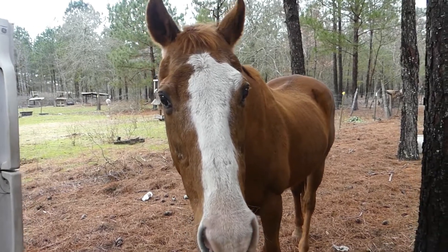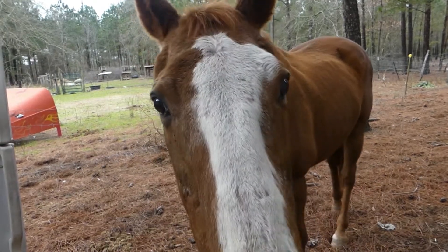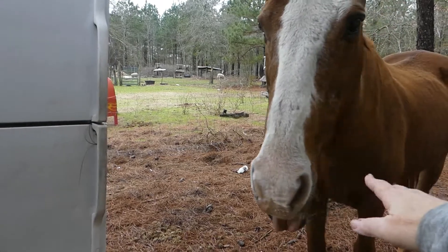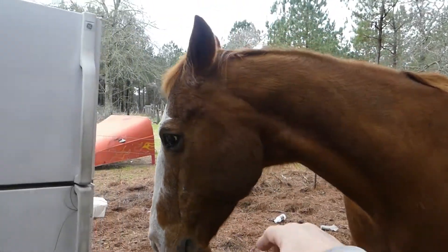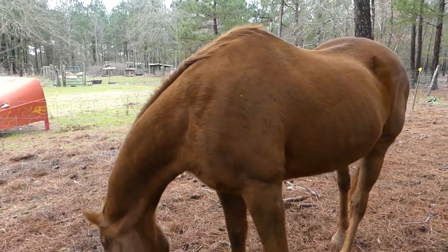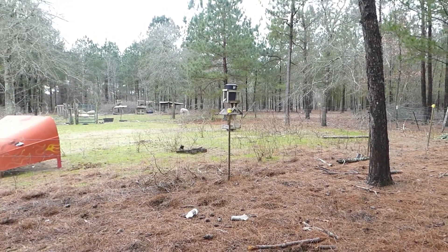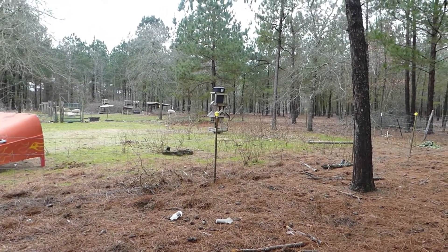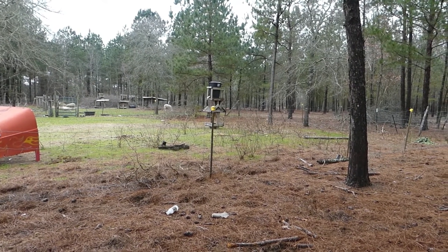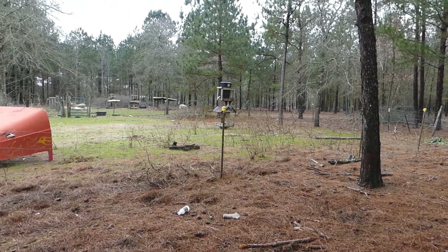My horse is very curious — he wants to know exactly what we think we're doing. Hello, Kaya! He has lost some weight this winter and he is an older horse, so we are concerned. If you have any special put-the-weight-back-on ideas, please put your ideas in the comments — we would appreciate that so much.